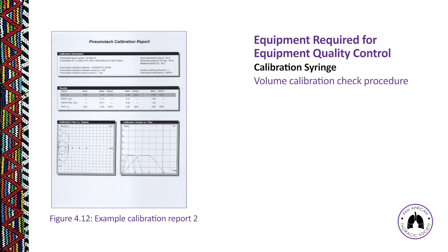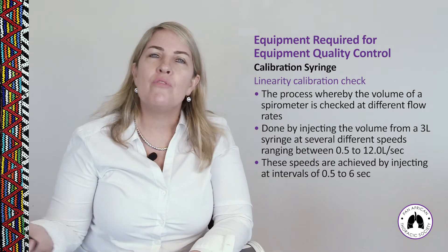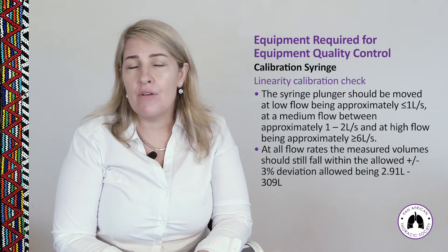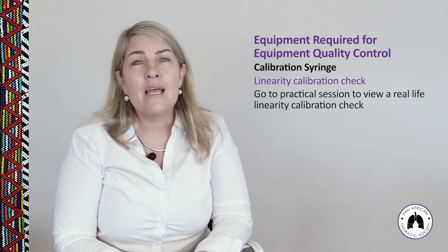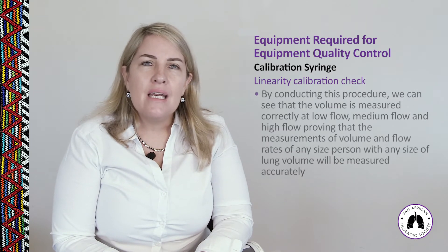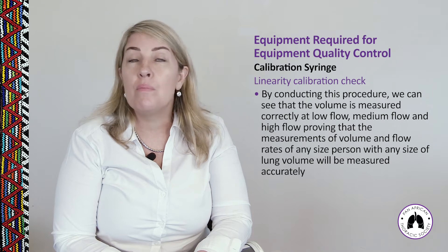In a linearity calibration check, you move the syringe plunger at different flow rates: low (less than 1 litre per second), medium (approximately 1 to 2 litres per second), and high (anything above 6 litres per second). By doing this, we can confirm that volume is measured correctly at all flow rates, proving that measurements for any size person with any lung volume will be accurate.